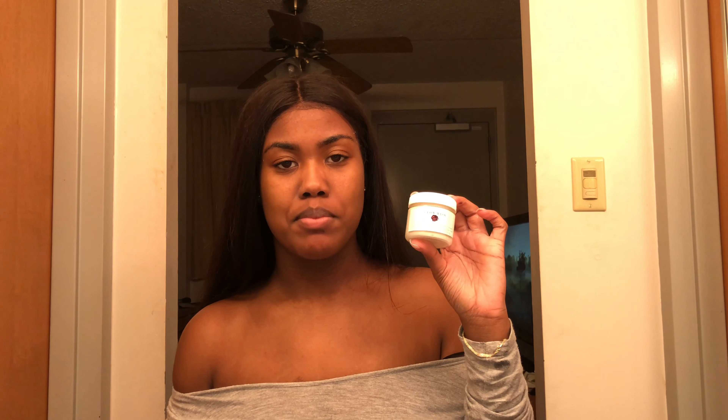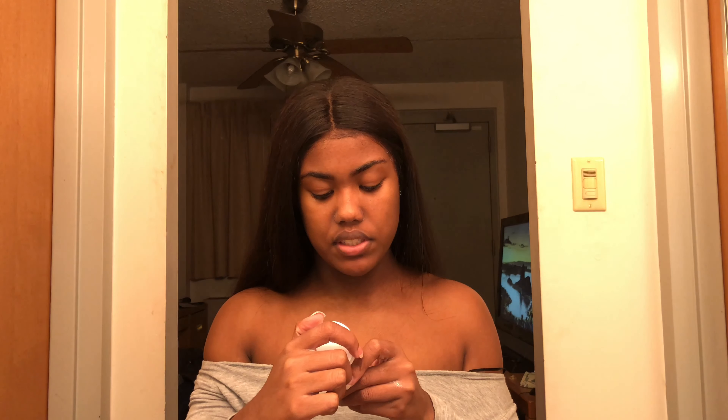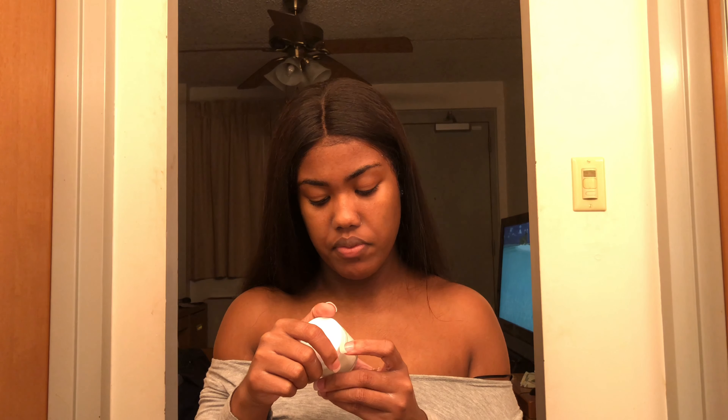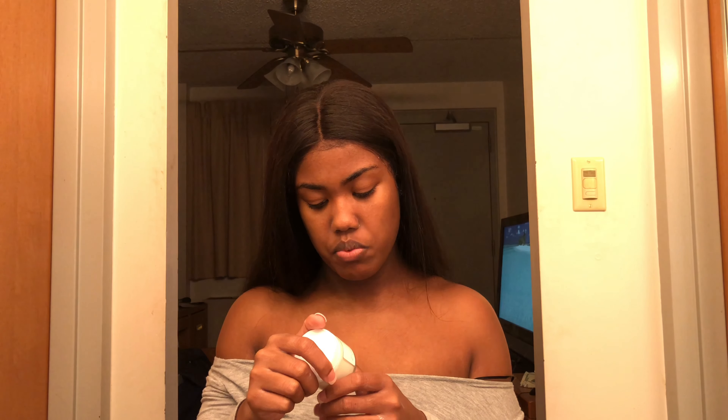I'm gonna go in with the Glow Mask from Bahi Cosmetics. It says to apply a small amount and leave to dry for five to eight minutes, then rub your face in circular motions after the rest is dry, and wash with water and pat dry.